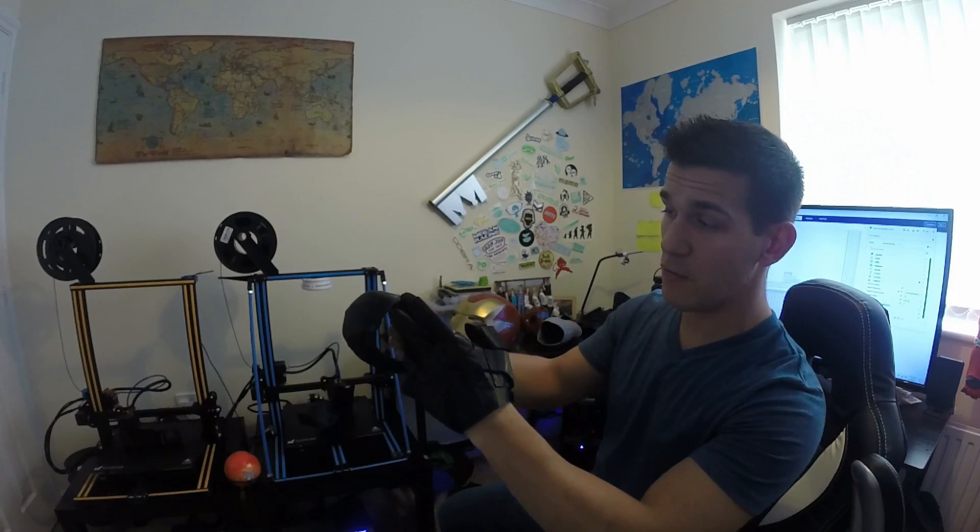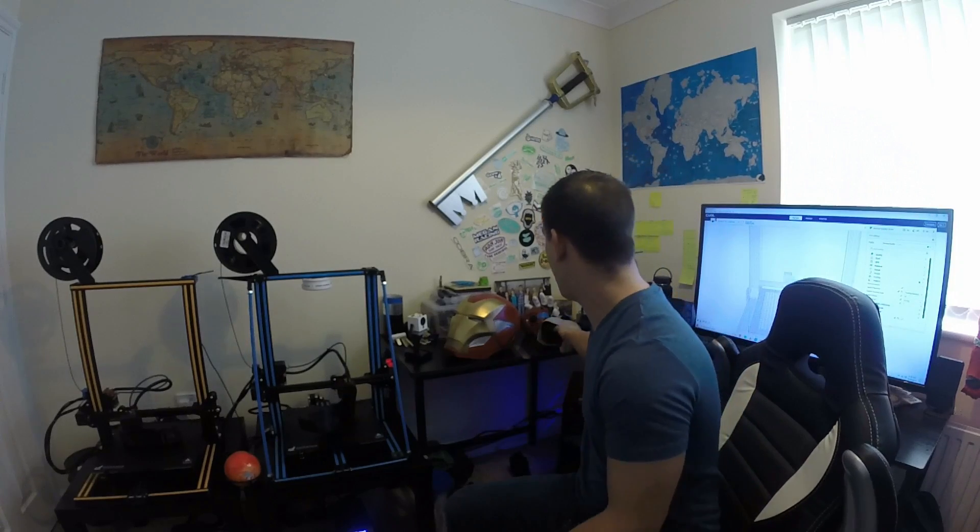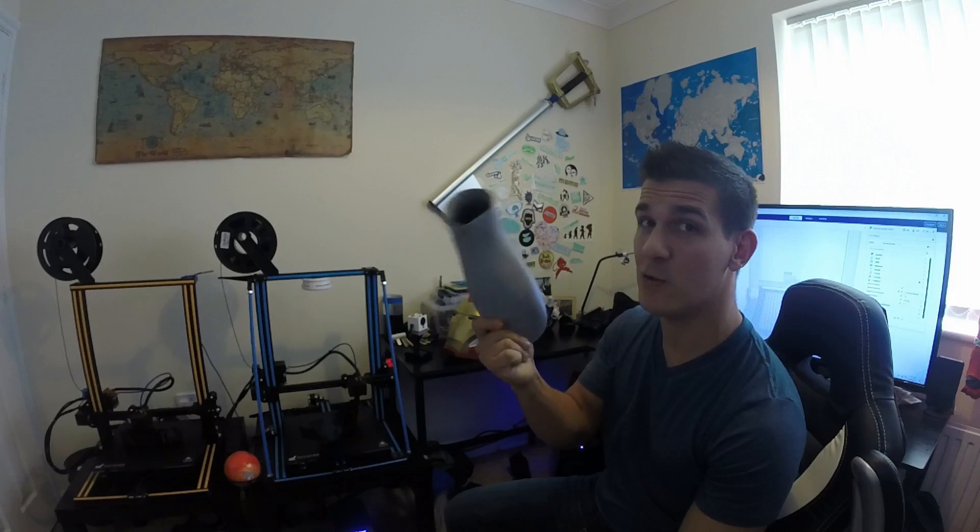It takes some getting used to — you can drop the ruler in and out and even collide it with the model, which helps a lot. It was a godsend for this entire project. I also used it to measure the bicep part, measuring the hole my forearm needs to go through. I've already printed a couple parts that don't fit the best that I'll probably have to scrap. Depending on the time of day, things fit perfectly or a little tight.